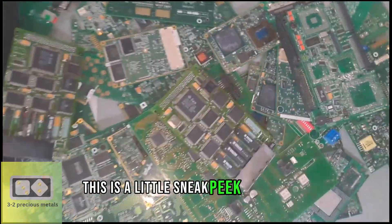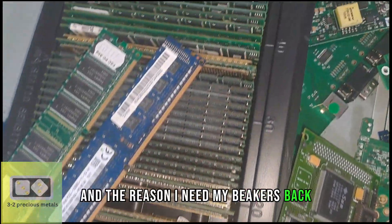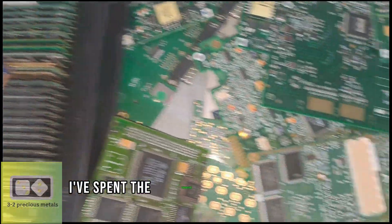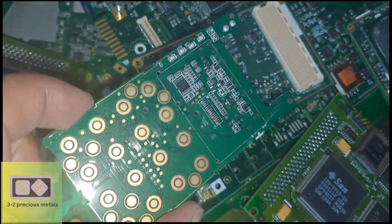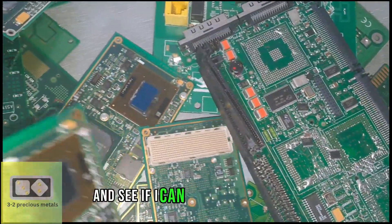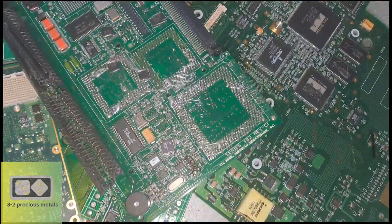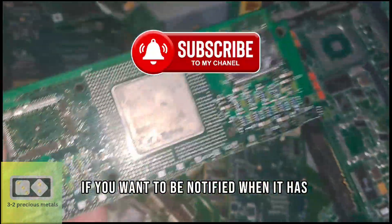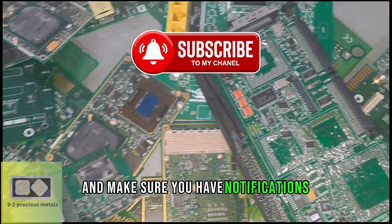This is a little sneak peek at my next series of videos, and the reason I need my beakers back. I've spent the equivalent value of 2 grams of gold on some e-waste from eBay. I'm going to recover the precious metals and see if I can make a profit on it. I'll call the series the 2 gram challenge. If you want to be notified when it has uploaded, please hit the subscribe button and make sure you have notifications turned on.